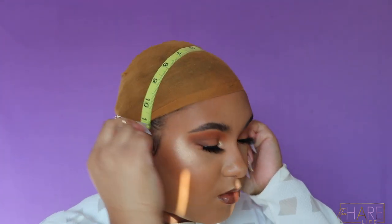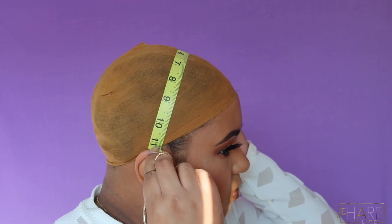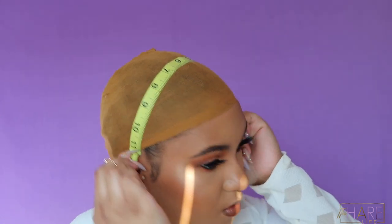This measurement is used for your frontal to know how much you need to cut off of your ear tabs. For example, mine is 11 and a half — if I were to sew that frontal down where it's at 12 or 12 and a half, I would have to cut into the thread. I hope this video was helpful for you guys, and I'll catch y'all in my next one — bye!